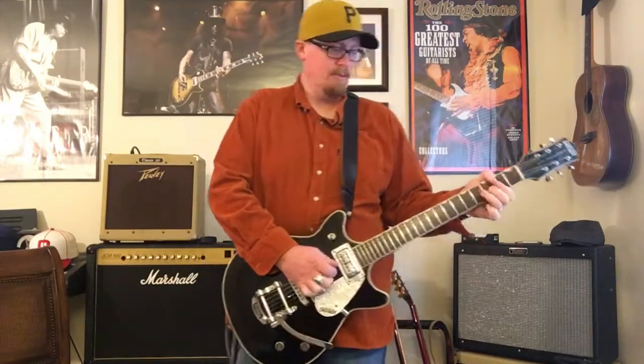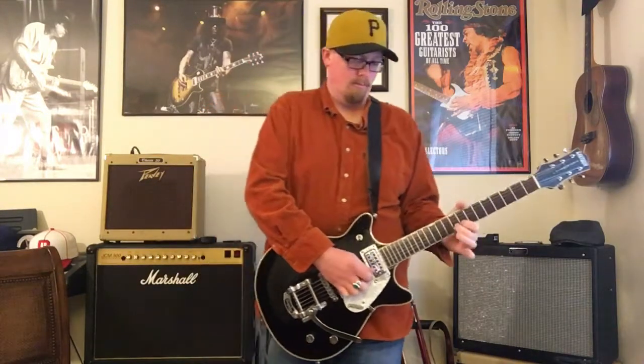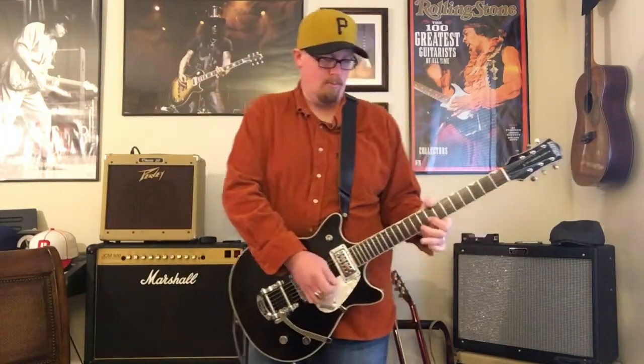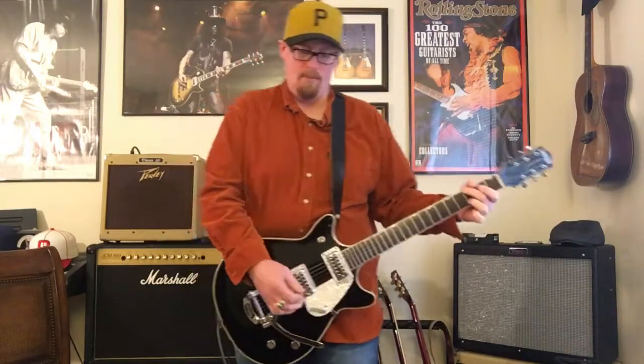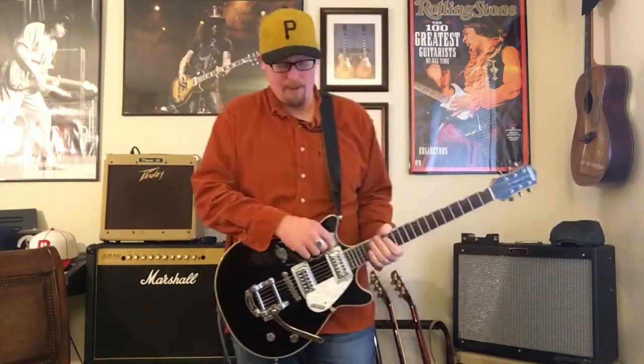Turn it off, back on. This guitar really doesn't need a whole lot of compression as it does have a lot of natural sustain.